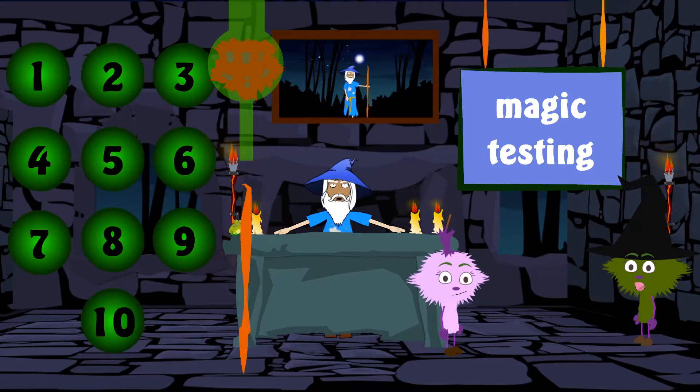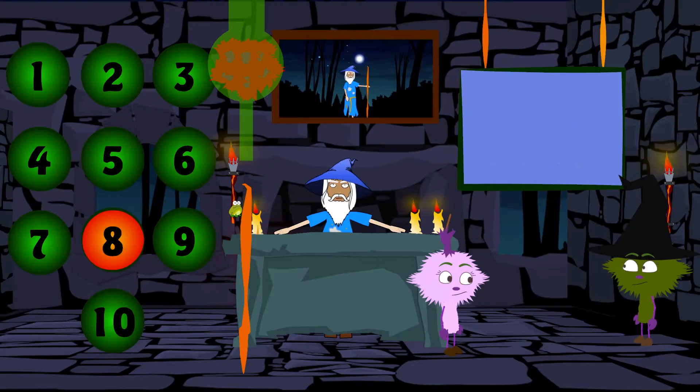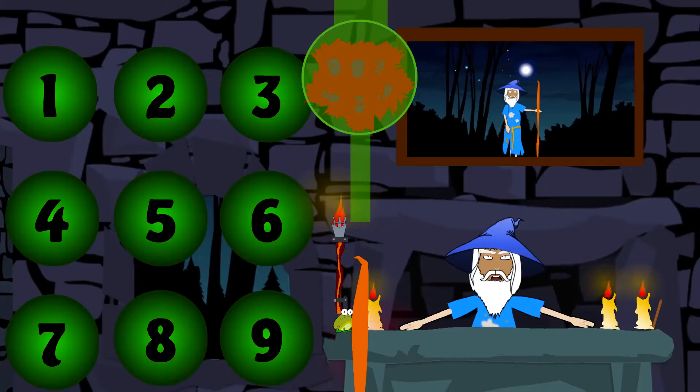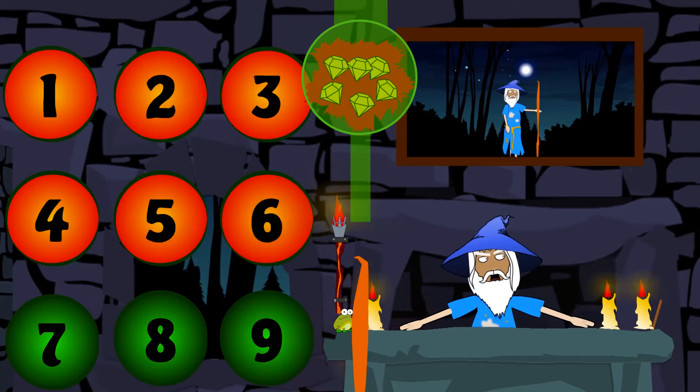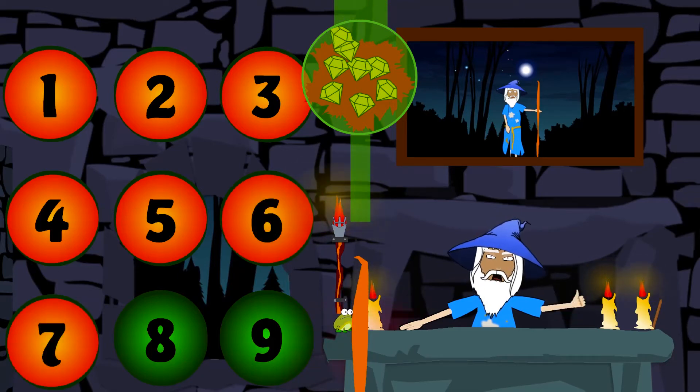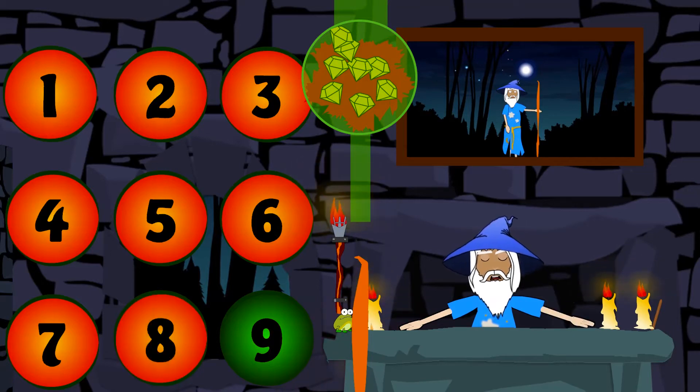Now, a sparkly ingredient for the sparkle: Eight Yellow Diamonds. One Yellow Diamond, Two Yellow Diamonds, Three Yellow Diamonds, Four Yellow Diamonds, Five Yellow Diamonds, Six Yellow Diamonds, Seven Yellow Diamonds, Eight Yellow Diamonds. That's eight Yellow Diamonds.